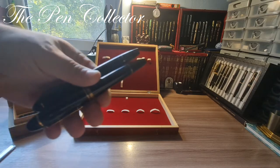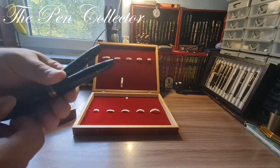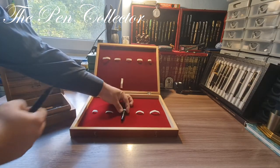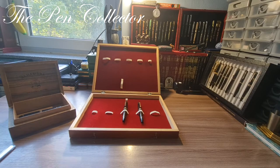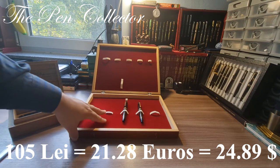I am trying to put them in this new box. Size-wise, the larger ones — like the Diplomat, Mont Blanc Diplomat 149, and the Master Stück — I think it can hold them. Yes, it can hold them quite nicely. So this will be my depositing box for one of the rarest fountain pens in my collection. I paid 105 lei, which means 21.28 euros or 24.89 American dollars.